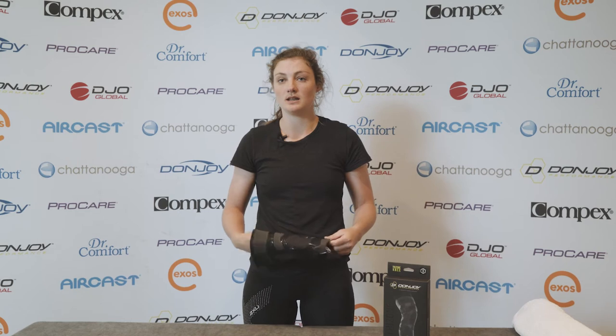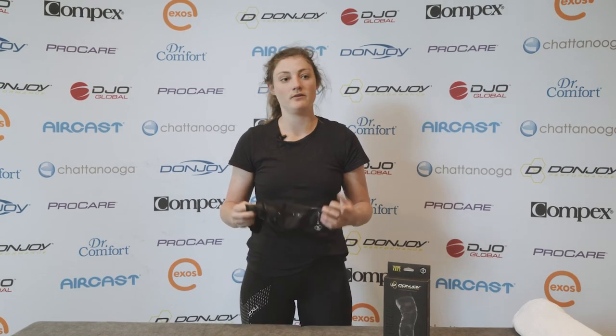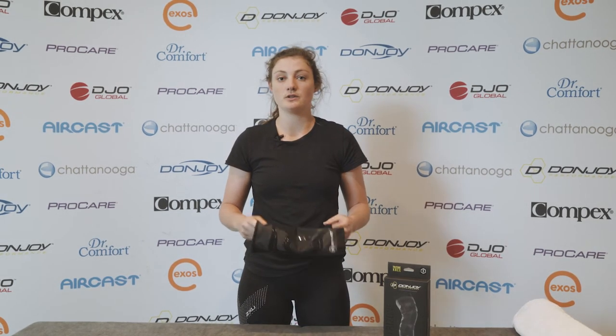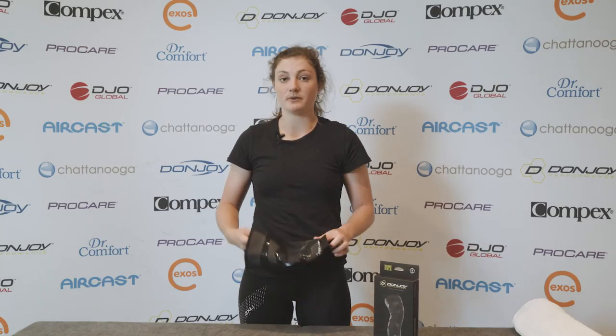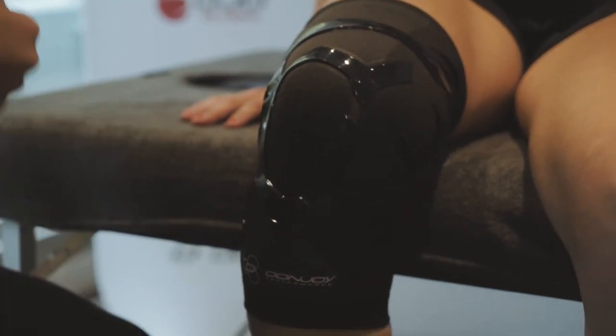For those who are more sporty and need that extra stability during sport, even if they just do running, we've got the Donjoy Performance Tri-Zone Knee. It's really good because it just provides that extra support during activity.